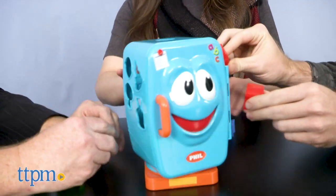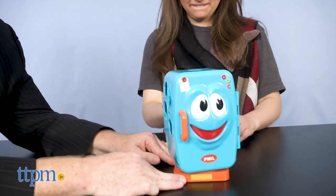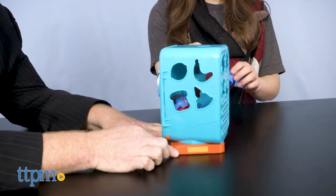Push down on top of Phil to get him spinning. If Phil faces you, you have to wait until he moves again to put your pieces in. When his door opens, all of the pieces fall out and players must grab their pieces and start stuffing them in again.